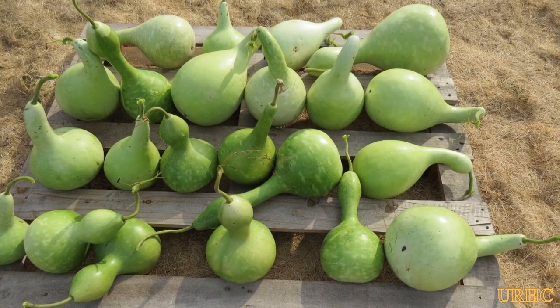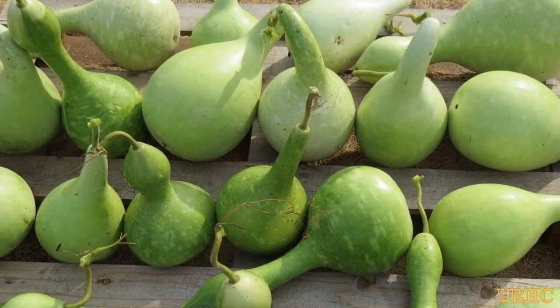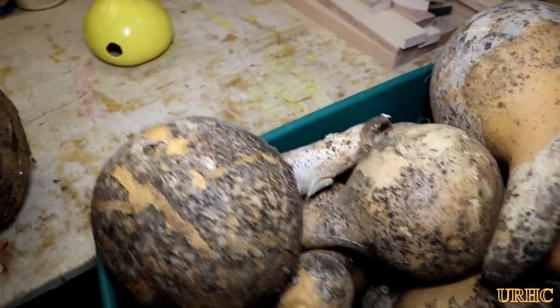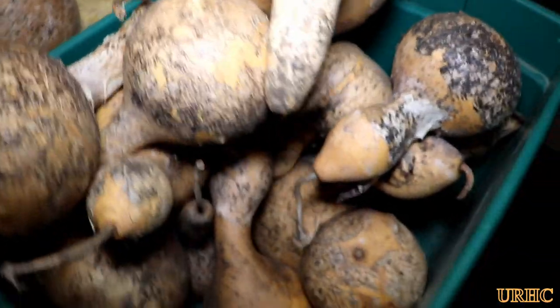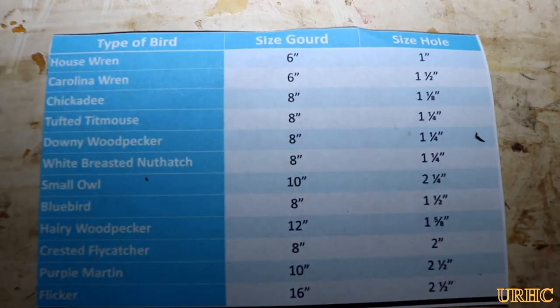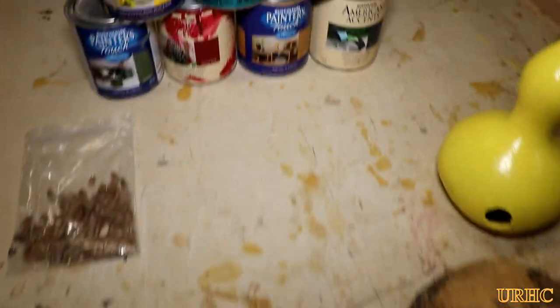Two years ago I grew these birdhouse gourds and put them out on a pallet to dry over the winter. Last year I was going to make the birdhouses but never got around to it, so I let them sit in the garage till this spring. Now I'm finally getting around to making the birdhouses. I found a chart online about what size gourd to use for what type of bird and what size hole to drill.